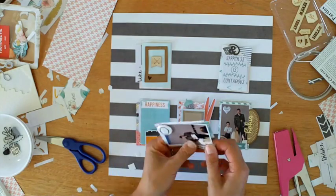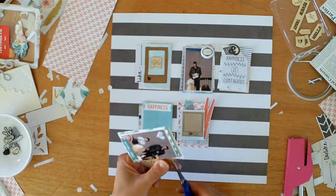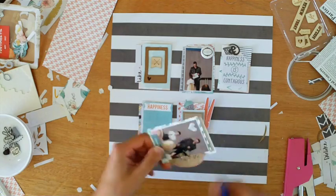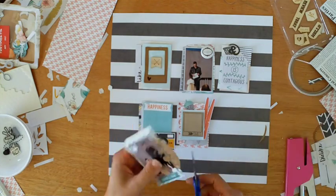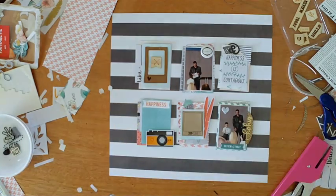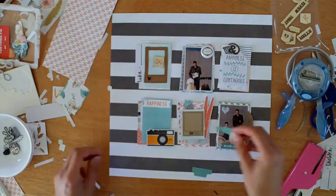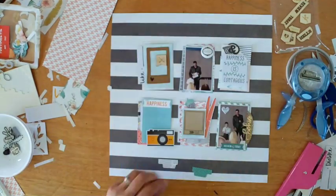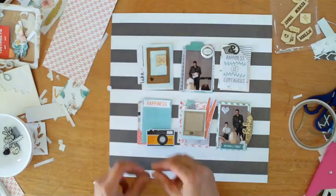My hoarding days are over — it's all about using up my product. This looks unbalanced to me, so I'm just cutting it down, and you'll see that it looks a lot better. I'll just keep trimming it off until it looks right to me. Here I'm cutting a couple of tabs, and I want to make sure that the text is going the right way — on this one, I find that the tiny little polka dot on the opposite side works best.